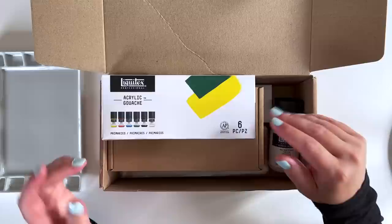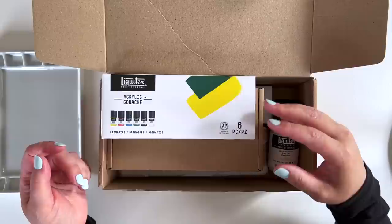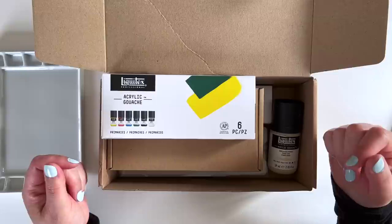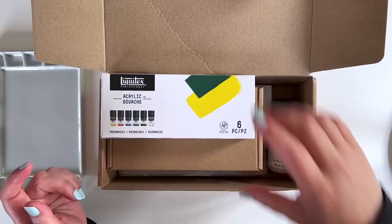Hi everyone, welcome to this small art haul and swatching video. I'm going to combine the two this time because we only have a few bits and pieces. I'm currently still in Suffolk at my mum's kitchen table, so I don't have my normal filming set up. I'll be heading back to Surrey later this month. I've been here about four weeks now, and I've had a few little Jackson's orders while I've been here. Most of these were purchased with my affiliate credit, although I did add a little bit of money here and there as well.